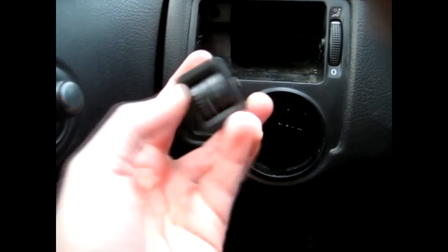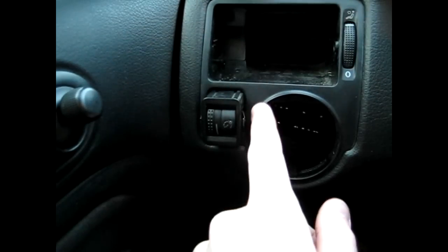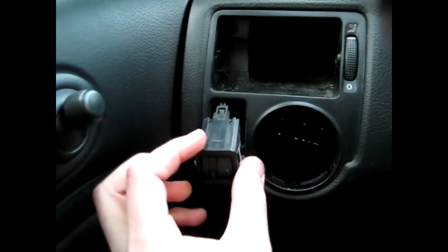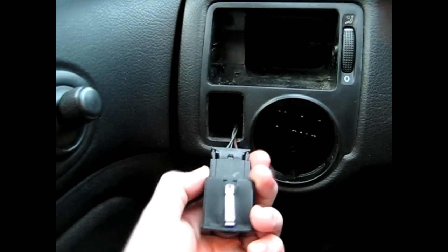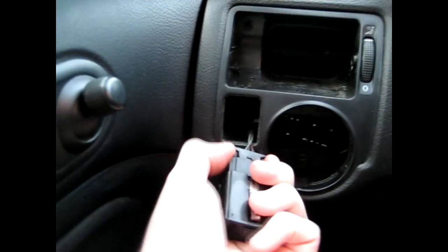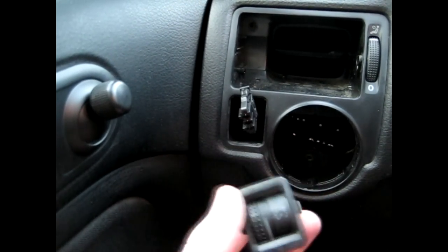Now to remove the dimmer switch — it simply sits in a hole. Take the screwdriver and slowly pop it out. There are two clips on each side, so be very careful not to crack the plastic. There's a similar style wiring harness on the back, just a smaller version. Squish those two clips, unplug, and you have your dimmer switch out.